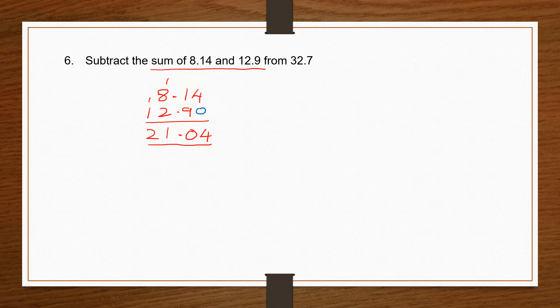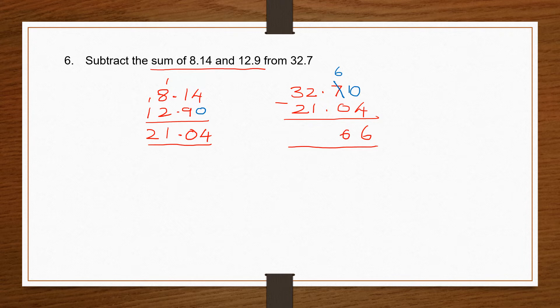We found the sum of the two numbers. We need to subtract this answer from 32.7. Whatever comes after 'from' is written first. So 32.7 and below that 21.04. Make them like decimals and start subtraction: 0 minus 4, borrow — becomes 6 and 10. 10 minus 4 is 6. 6 minus 0 is 6. 2 minus 1 is 1. 3 minus 2 is 1. So my final answer is 11.66.